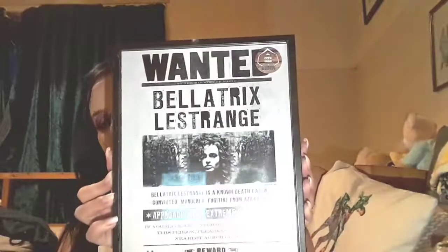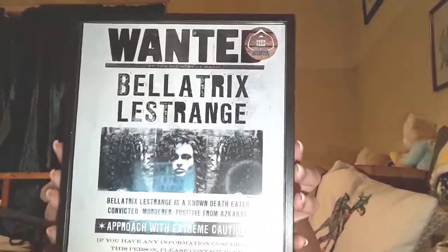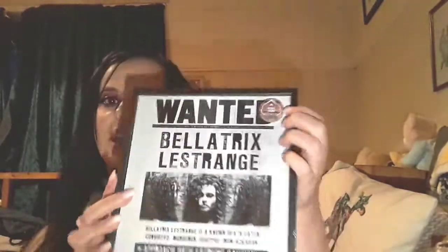And then last we have this large photo frame of the wanted poster for Bellatrix Lestrange — very cool. This is a Geek Gear exclusive so you cannot get this anywhere else except inside this box. All in all I'm pretty happy with everything I got in my box. My favourite thing is definitely my little figure. It's a subscription box so you do have to sign up, but you can cancel at any time.